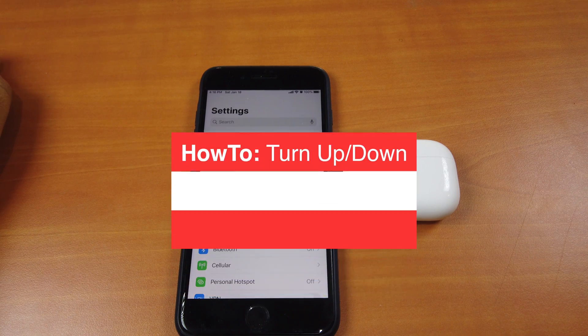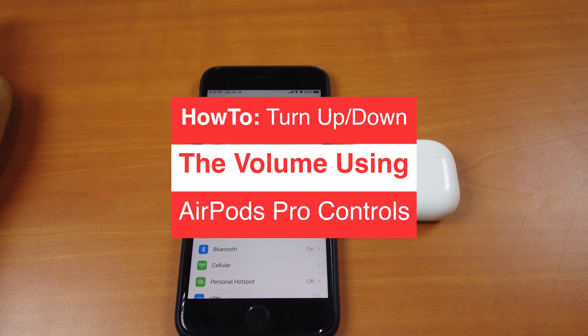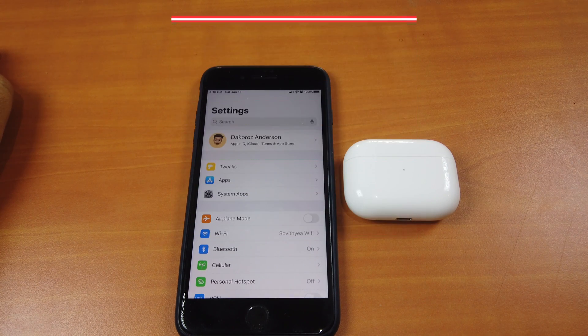Hi guys, today I'll be showing you how to turn up or down the volume using AirPods Pro physical click control on the left or right AirPods.